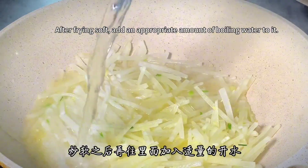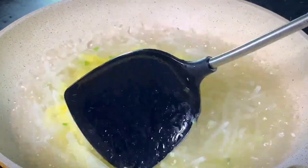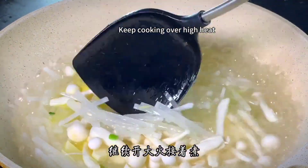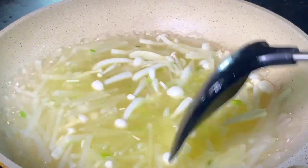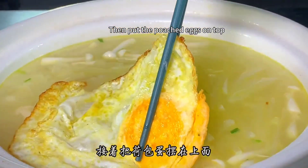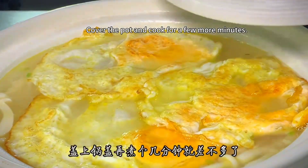After the radish is fried soft, add an appropriate amount of boiling water. Be sure to use boiling water here — the soup will be whiter. Keep the heat on and bring the soup to a boil, then put the washed white jade mushrooms in. Keep cooking over high heat until the white jade mushrooms are wilted. After cooking, transfer everything to a casserole and put the poached eggs on top. Cover the pot and cook for a few more minutes.